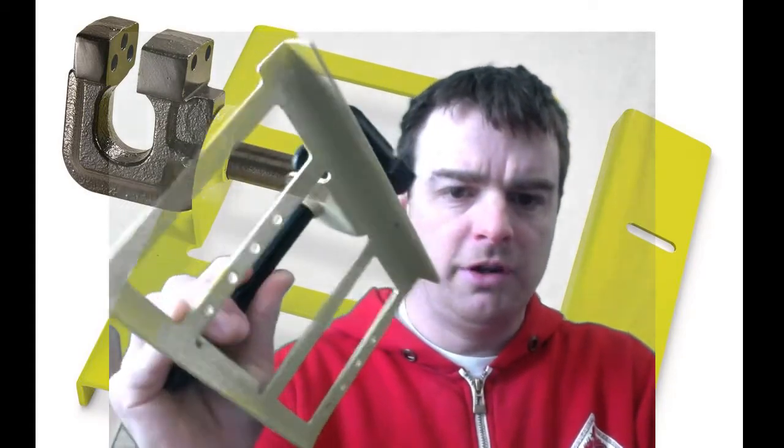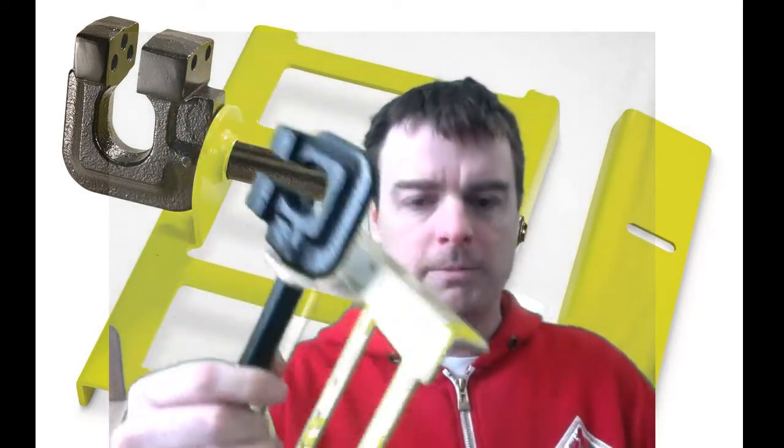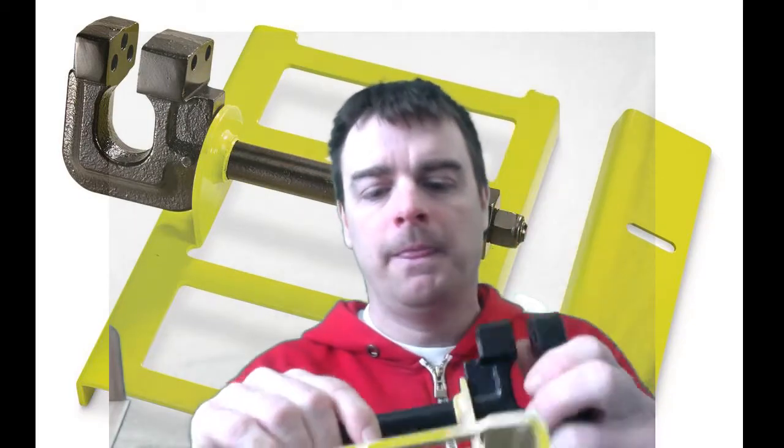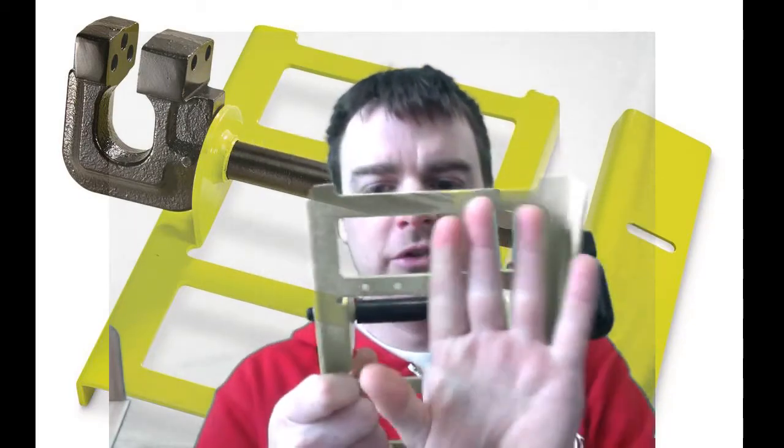You can see generally what it looks like. Basically you pinch your chainsaw blade in there and you run this along a two-by-six or two-by-four, and you can cut pretty square logs.